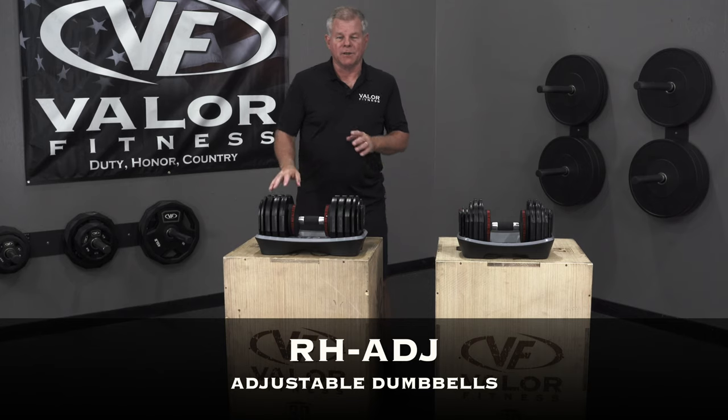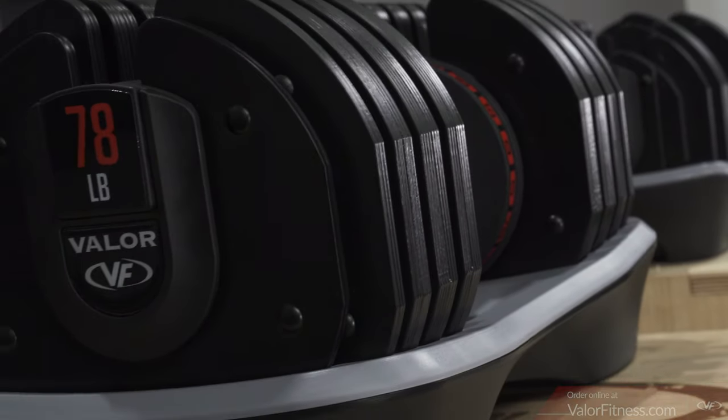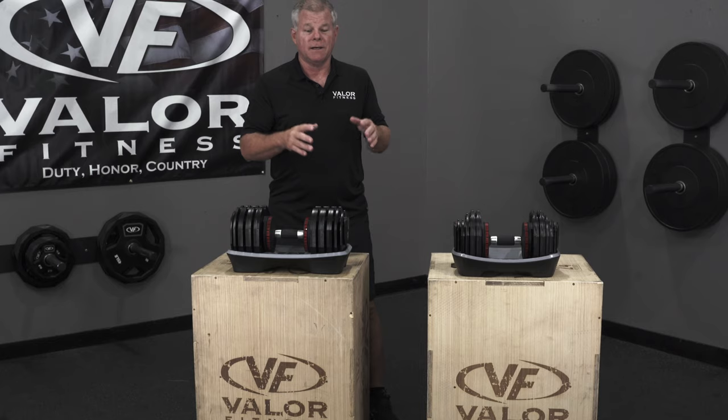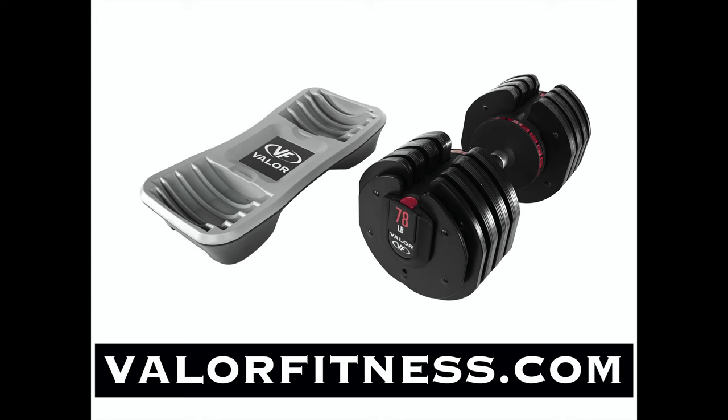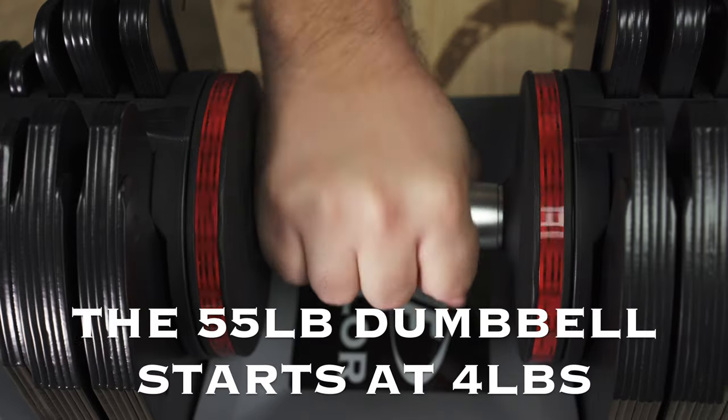These are the Valor Fitness adjustable dumbbells. We carry two weights: one is a 55-pound max and one is a 78-pound max. Check out the website — we show some close-up detailed photographs of these units. Both adjust as far as their weights, and both have 18 variations of options ranging from four pounds up to 78 pounds.